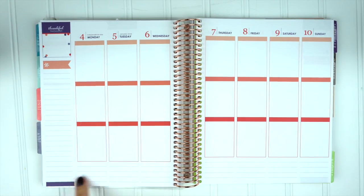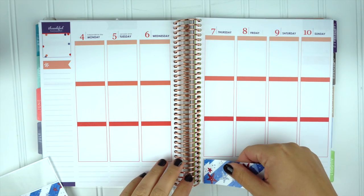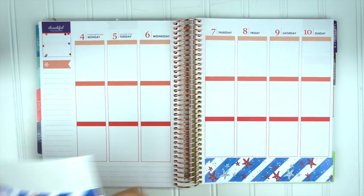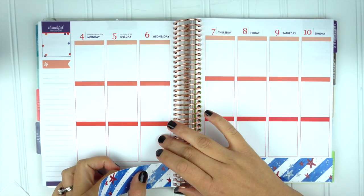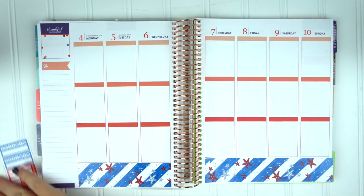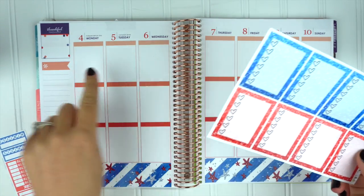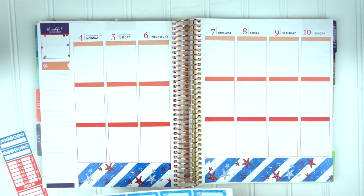It's 5:09 in the morning so let's get our plan with me started. This is sped up because whenever I do a plan with me it ends up being like 45 minutes long and half the time I don't know what I'm talking about. I want to try having music in the background and see if I like it better. So I'm putting the bottom washi on and then I'm putting the squares on next.